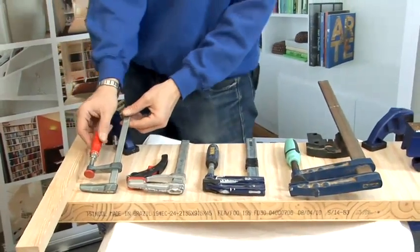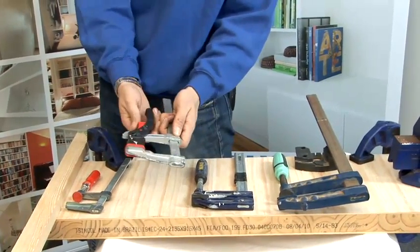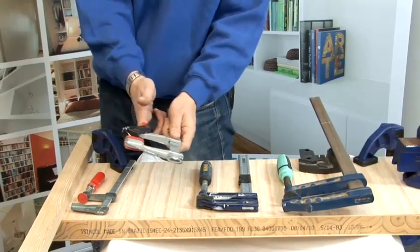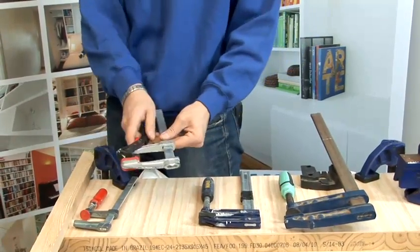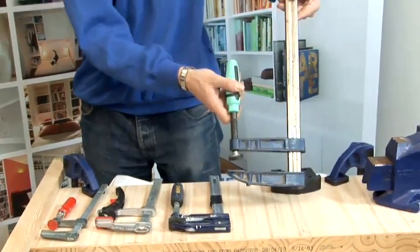We've got a small one over here that you screw into position. This one is a quick clamp — you get it into place and then just pull with the handle, so that's nice and quick. This one's also very light; it's aluminium so it can be used one-handed. Here's a medium one and a large one.